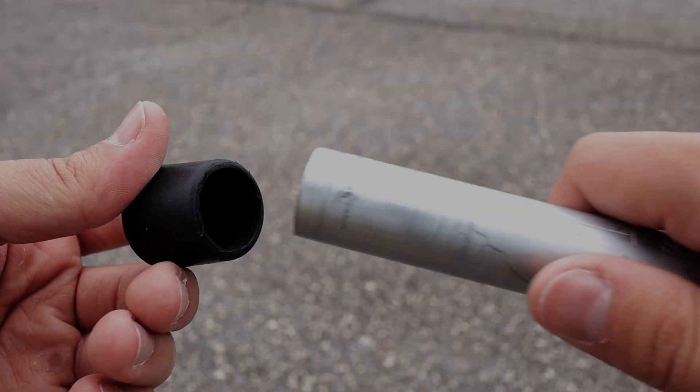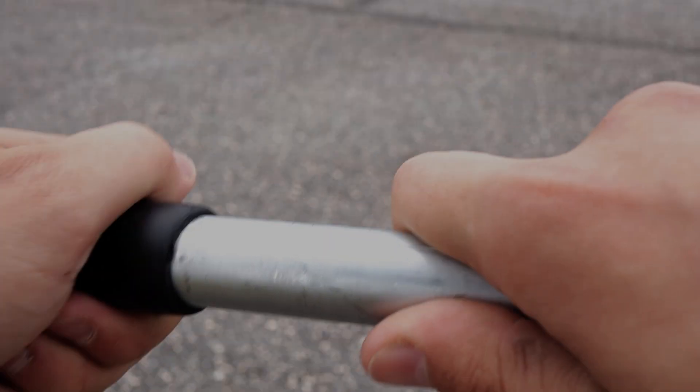My first conduit building hack are these seven to eight inch rubber chair feet. They fit perfectly over a three-quarter inch EMT conduit. To install it, just slide it over the end of the conduit pipe.